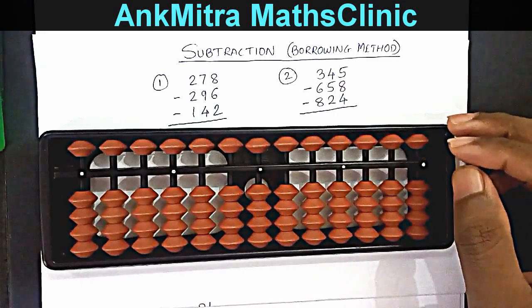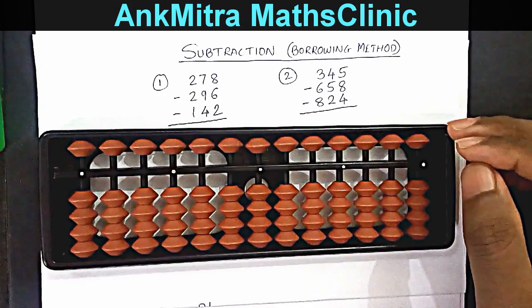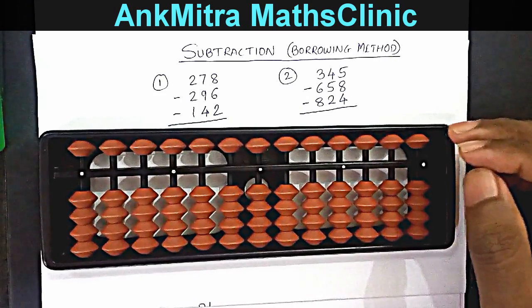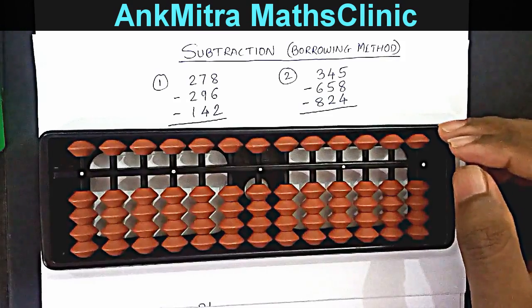Hello everyone. In my previous abacus tutorial I had demonstrated the subtraction borrowing method for the first two situations. Now let's look at the next two, or the last two, situations.